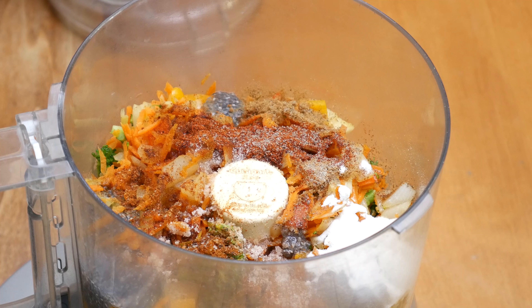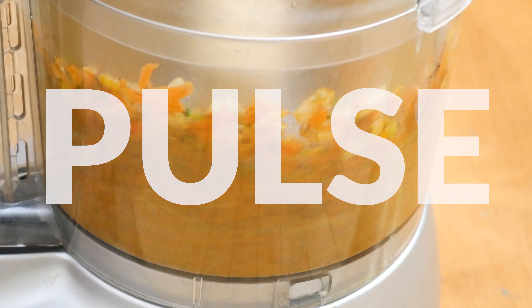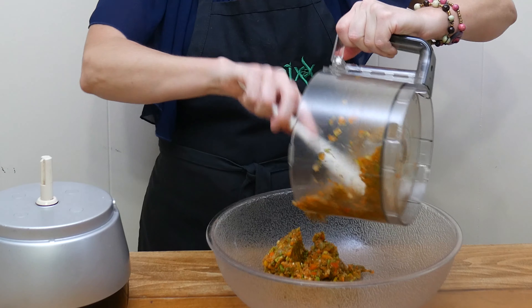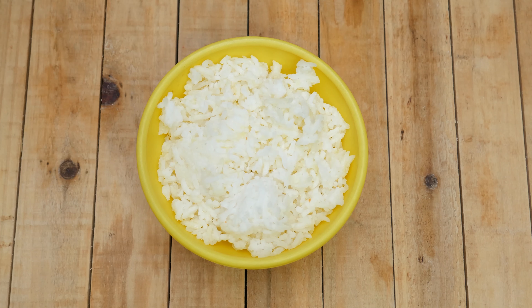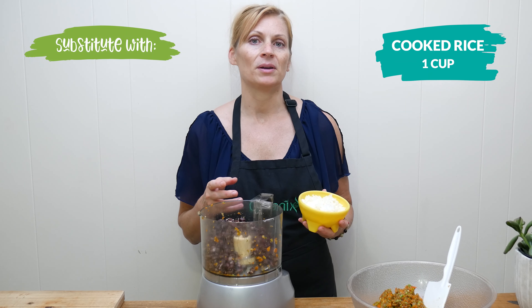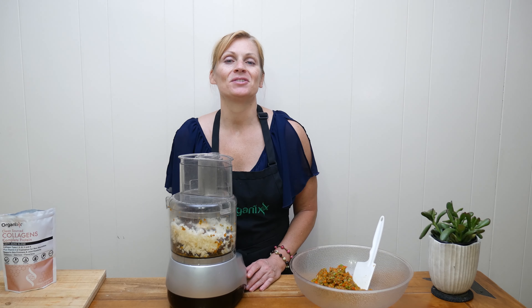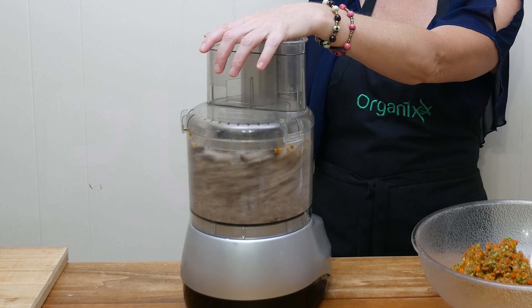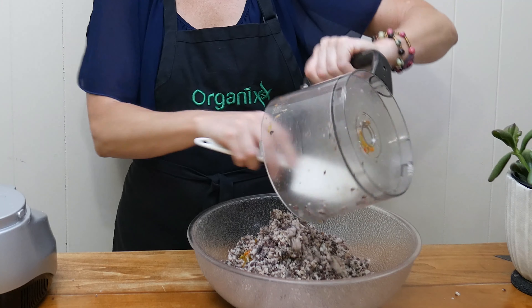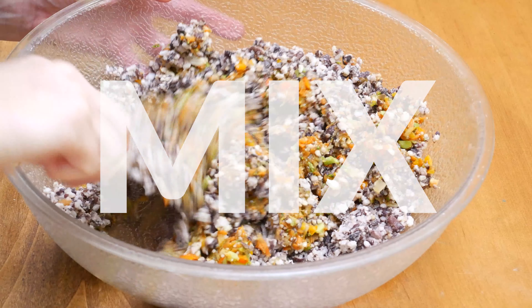Place your lid on and pulse all of your ingredients until mixed up well — just be careful not to do it too much, you don't want to turn it into mush. Empty your mixed-up vegetables into a large mixing bowl. Your black beans should be cooked and cooled by now — add them into your food processor along with one cup of either cooked rice, gluten-free bread crumbs, or almond flour. I had some leftover rice so that's what I'm going to use. Pulse up your black beans and rice just until the beans are the size that you prefer in your burgers, then add everything into your mixing bowl. Now we're ready to mix everything up together.